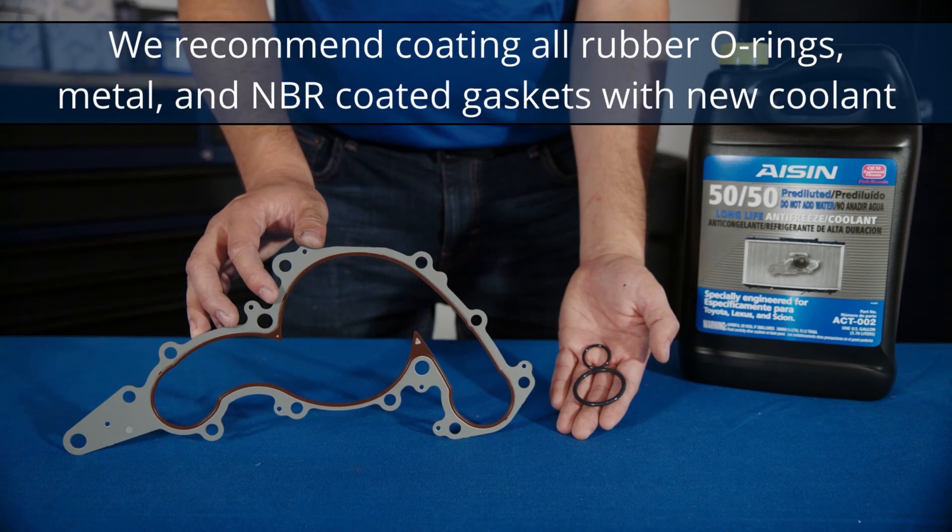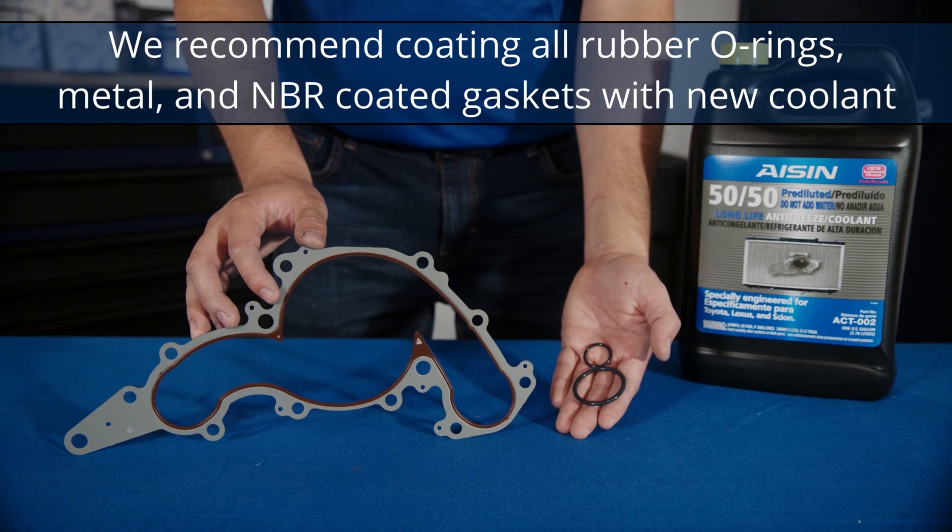However, as the manufacturer, we do recommend that you coat all rubber O-rings, metal, and NBR-coated gaskets with new coolant.